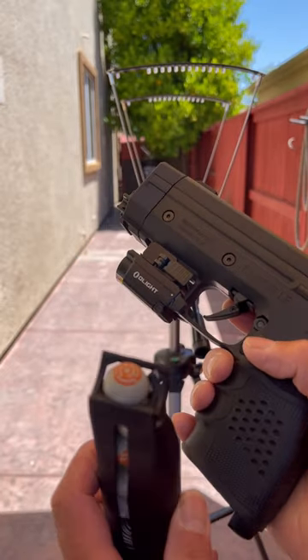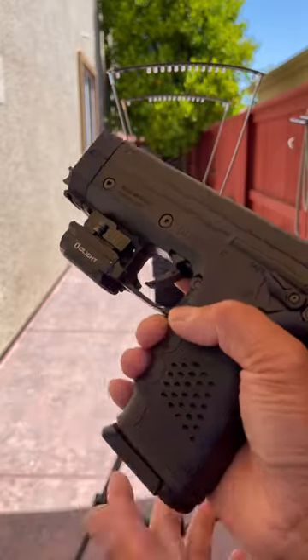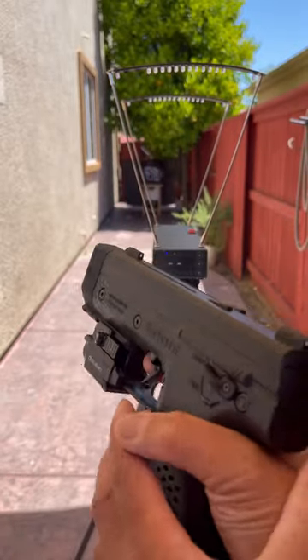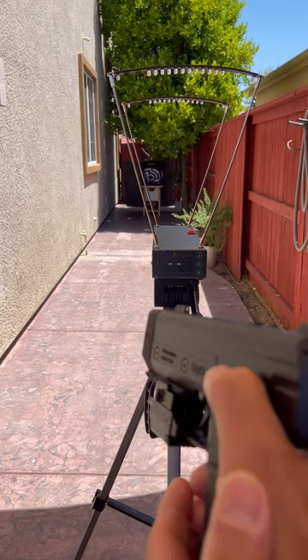Ready to go, let's try it out. I will be shooting the Burner Kinetic. Here goes, it's on safety. I'm going to go ahead and charge it. All right, safety off, here we go.